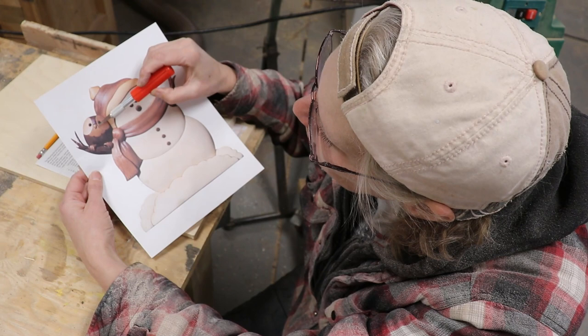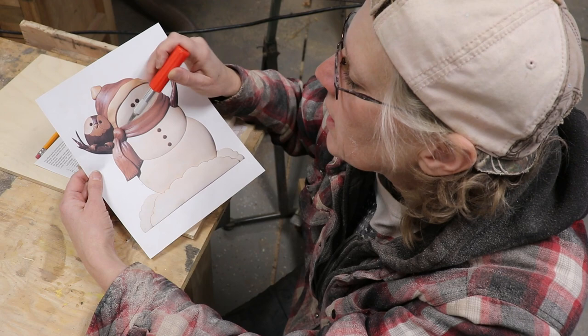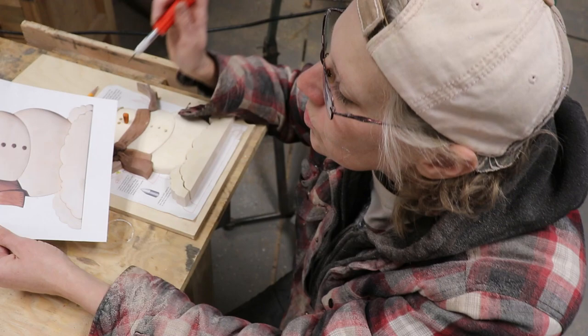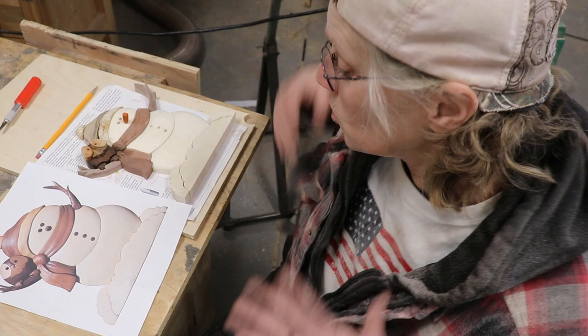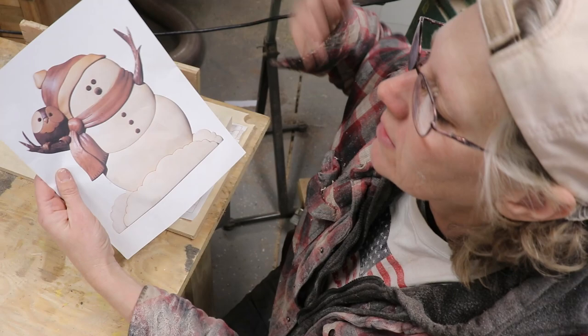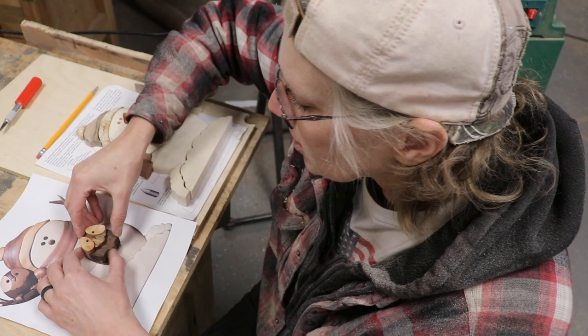I don't want the beak on the sanding shim — see how the beak sticks out? It's too short of a piece anyway. I'm not doing the feet either because the feet aren't part of that whole unified piece. So all of these pieces here together we are going to put on the sanding shim and sand them at the same time.